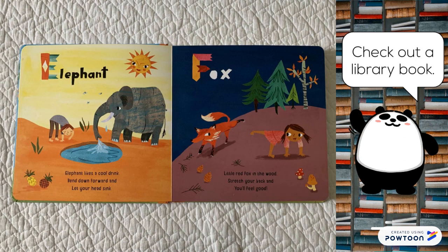Elephant. Elephant likes a cool drink. Bend down forward and let your head sink.